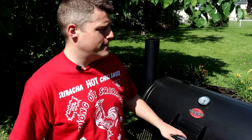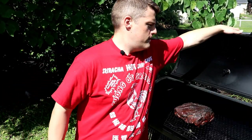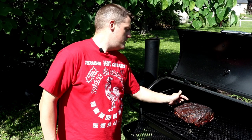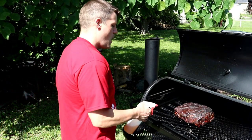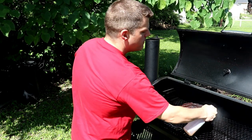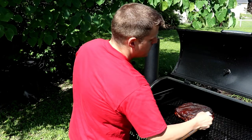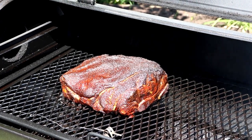About two and a half hours in, we definitely need a spritz, and we're running a little hot so we've backed her off. That's starting to look delish — real nice crust and that sugar. I'm gonna hit it with the apple cider vinegar and water. I'm liking the way that's developing. Between 250 and 275 seems to be the range this cooker really likes.